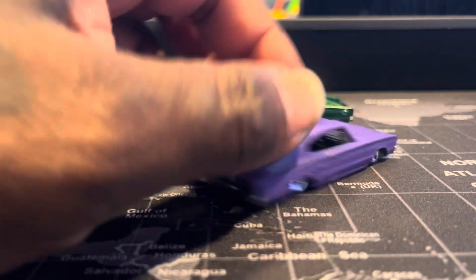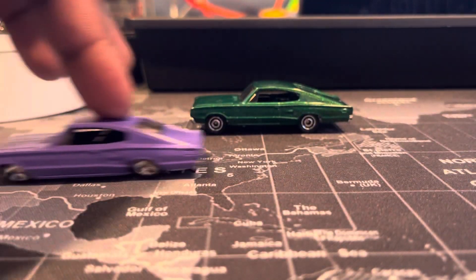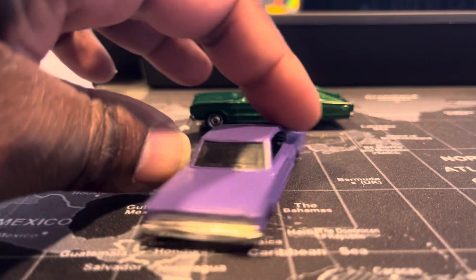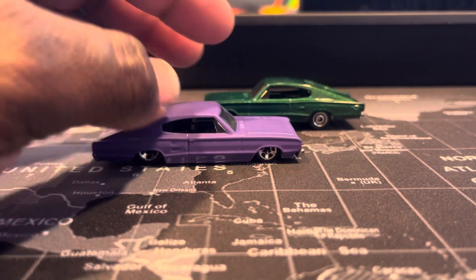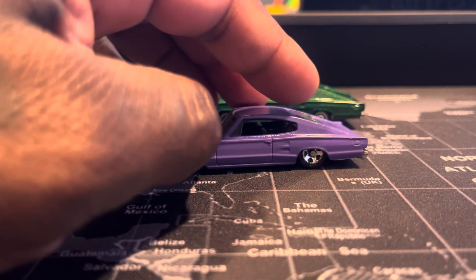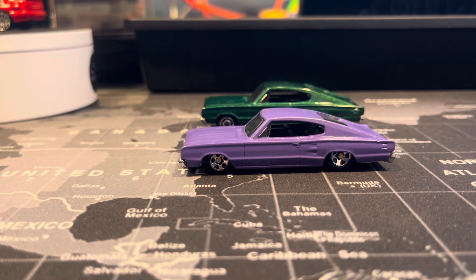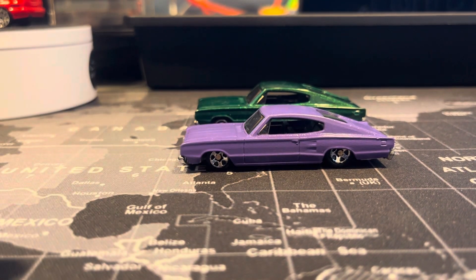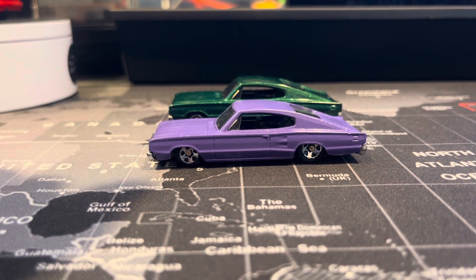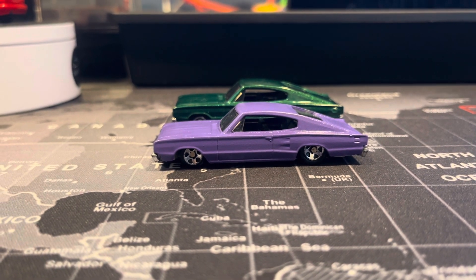This is the finished product. I'm satisfied with it — it rolls flawless. I've done some mods before that didn't roll good, but now I think I've got what I'm going for. This is the comparison, and the stance on it is just much, much better.